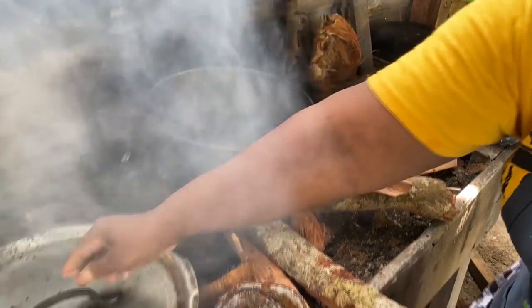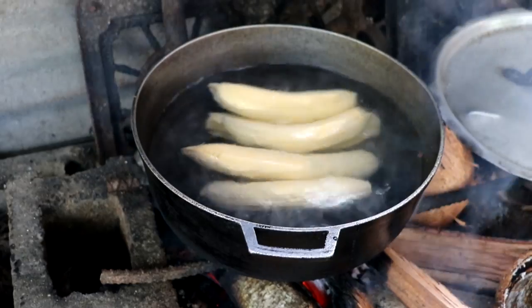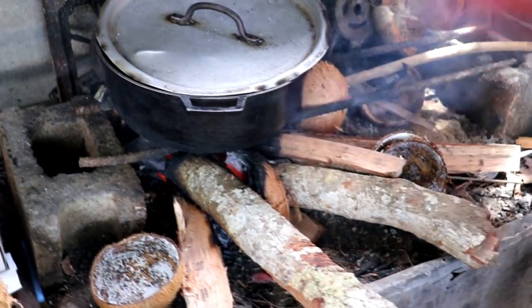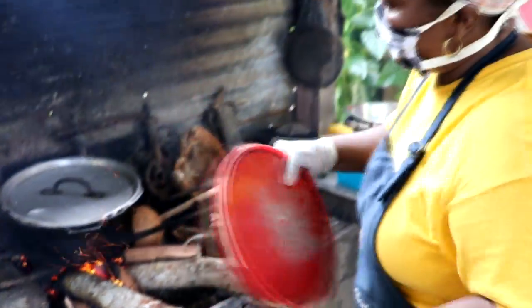The plantain is going into the pot, and if you notice, we are not using a gas stove — we're doing it the traditional way on the fire. They say if the fire is hotter, it makes it more flavorful and nicer.